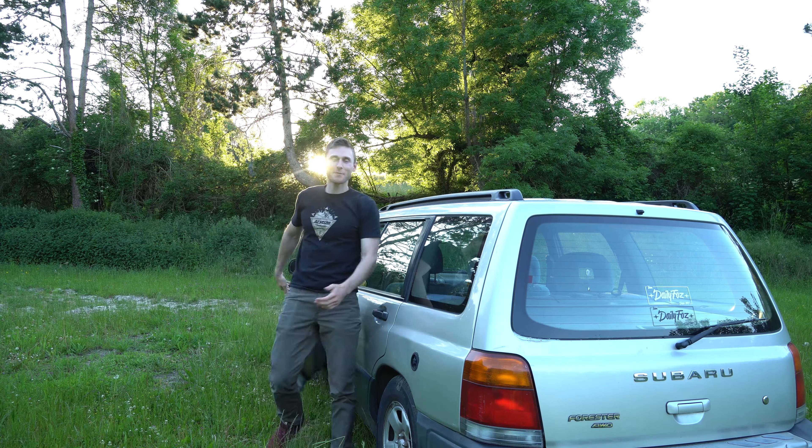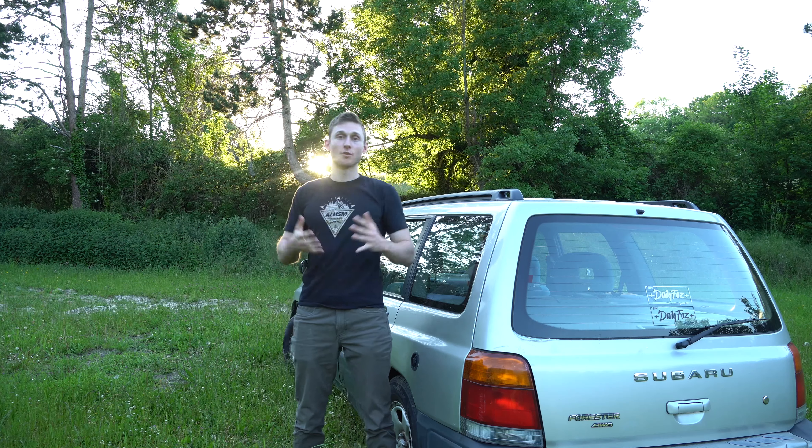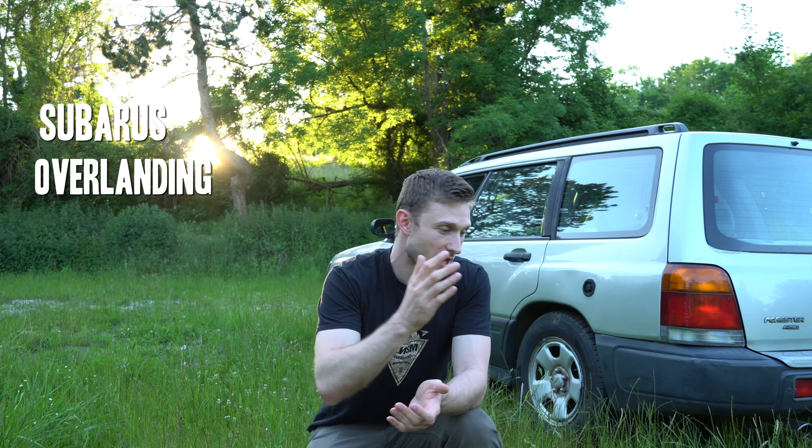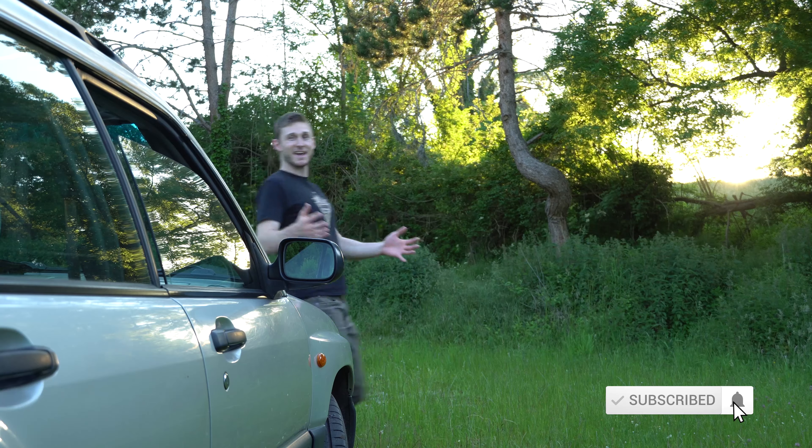Hi guys, it's Jordan here from ANSM Overland and welcome to the very first ANSM Quick Tips. In this new series of videos I'm gonna give you quick but useful tips about Subarus, overlanding, car camping, and anything related to ANSM Overland. It's gonna be quick — between one to five minutes — so stay tuned and learn with me.